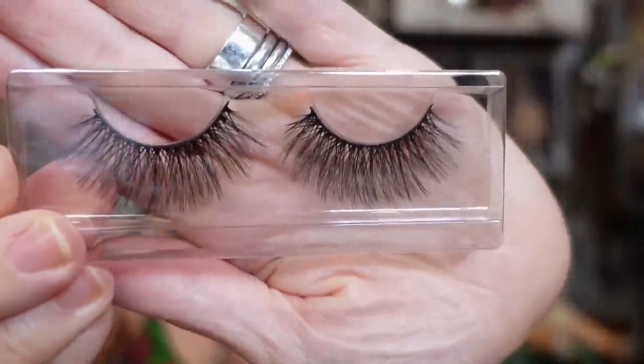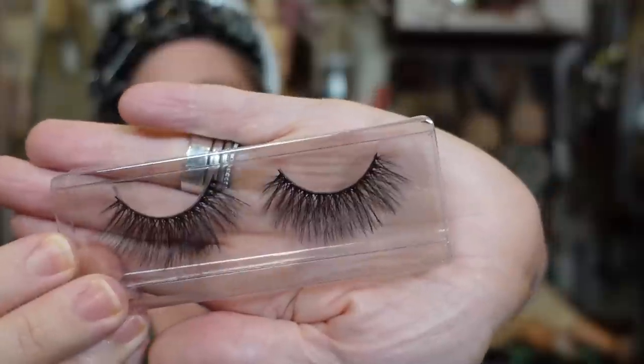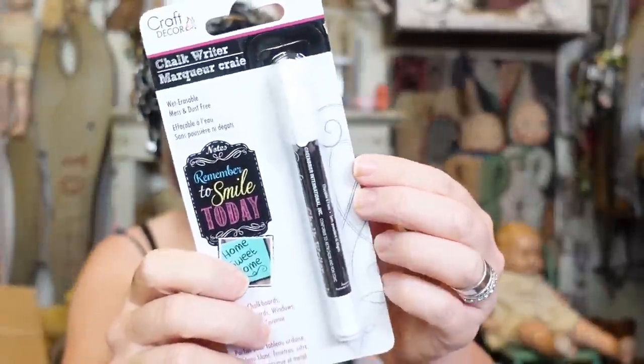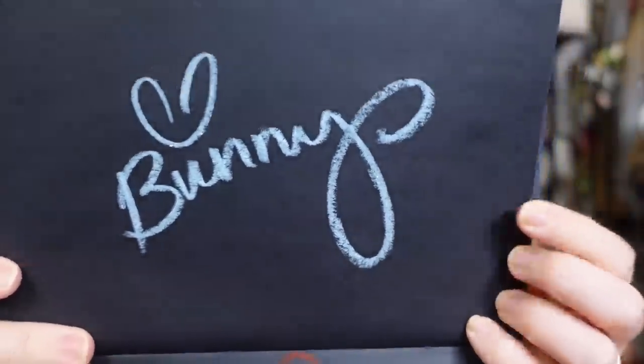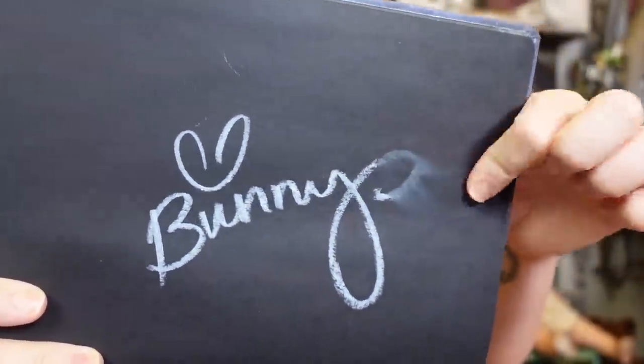Let's see — is there anything in the front pocket? Oh there is! It's chock full — ione 3D faux mink lashes. Oh, these are very beautiful, just my type of lashes. The bigger the lashes, the more that I like them. I'm gonna try this right now — it's called the Craft Decor Chalk Writer. 'Remember to smile today.' It actually almost looks like a pastel — look at how fun that is!